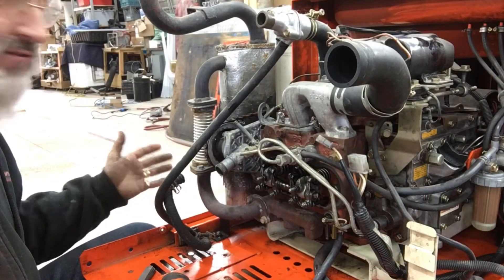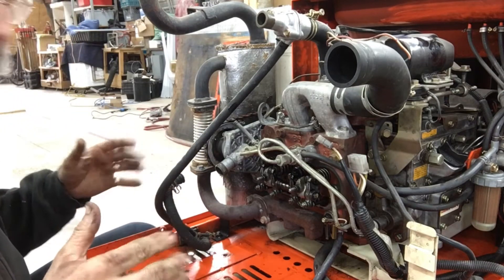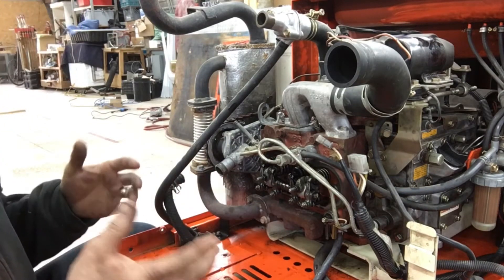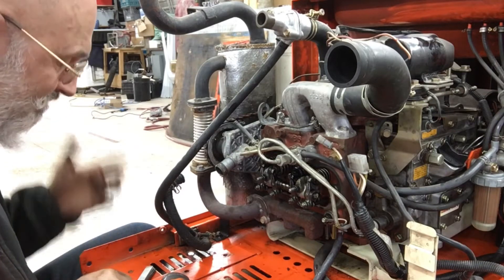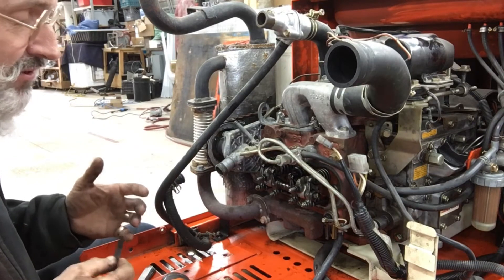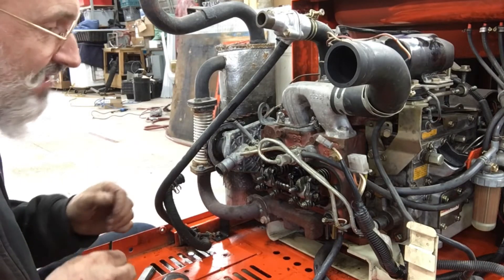Adjusting the valves — as you saw, we took all the front end of the generator off, making sure that we have easy access. Having the radiator and the radiator fan there, it wouldn't be easy to do. It only took us about 20 minutes to take everything off, so it's 20 minutes well spent. This is a ZB600 two-cylinder Kubota engine, also known as the GL6500S generator.